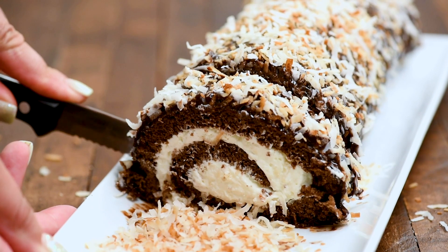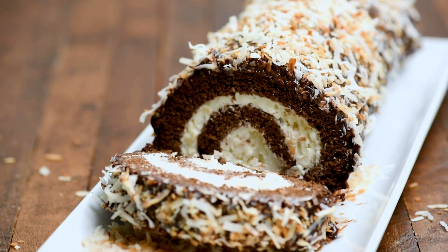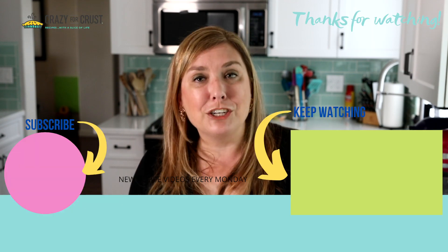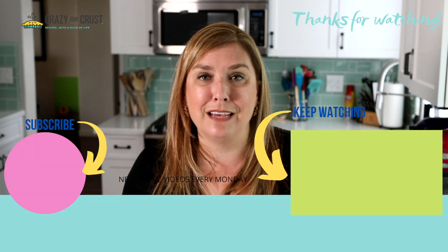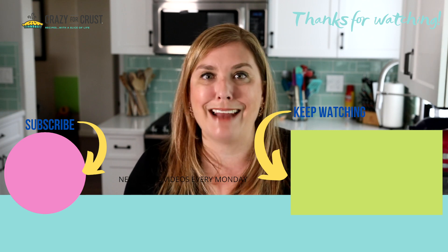Once it's done, I like to chill it until we're ready to serve it. What's great about this cake is you can freeze it — I've frozen it completely finished, or you can freeze just the cake portion. It's great for making ahead. When you look at those slices, it's chocolatey and coconut, that whipped cream with the cake and the ganache — it's like an explosion of chocolate coconut flavor in your mouth. I know you're going to love this. Keep watching for more dessert recipes and let me know in the comments what flavor cake roll you want me to make next.